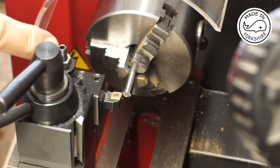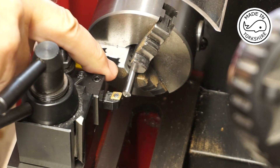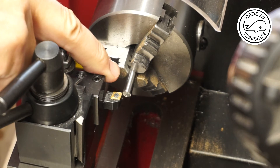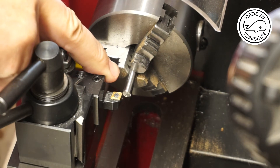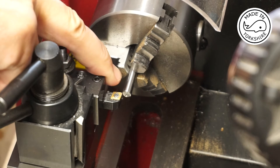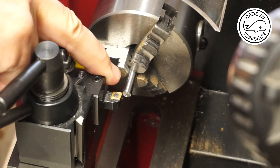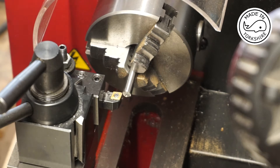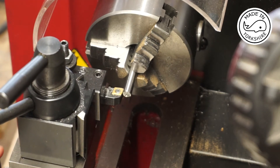The first thing is to make the pins to hold in the knurls. This is quarter-inch silver steel and the first thing to do is put an M6 thread on here. A quarter of an inch equates to 6.35mm, so this needs to be reduced down by 0.35mm — effectively I need to cut 0.175mm. I've already set the depth of my cut using the depth stop.